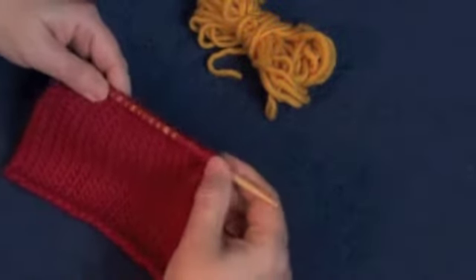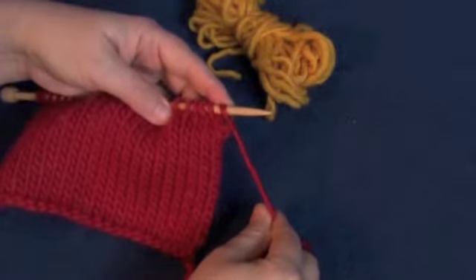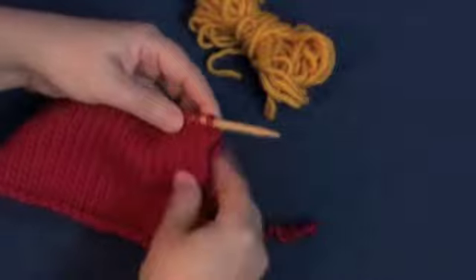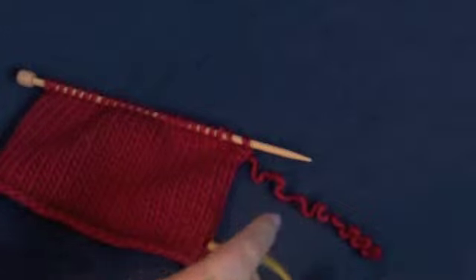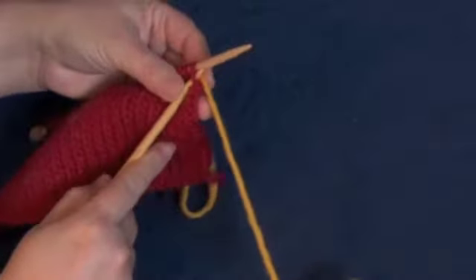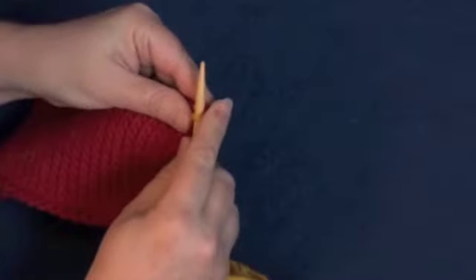We're going to bind this off with an I-Cord, and normally you would just be using the same yarn unless you were changing colors, which we're going to do. Just leave a tail there — you'll work that in later. We're going to add as many stitches as we want our I-Cord to be with a knitted cast-on, which we have a separate video for.